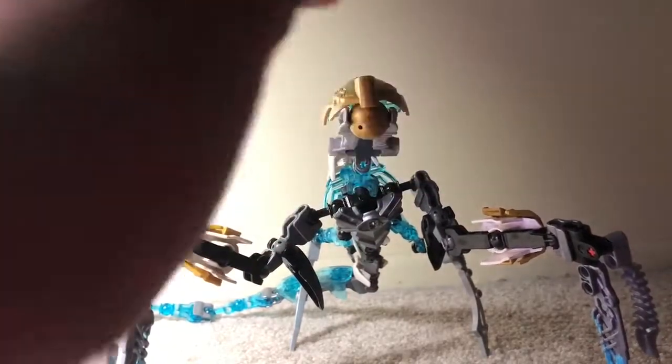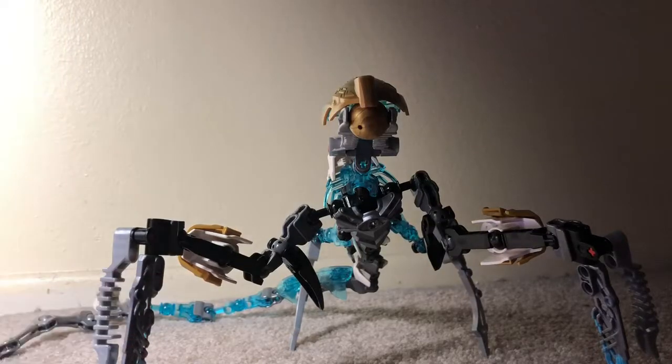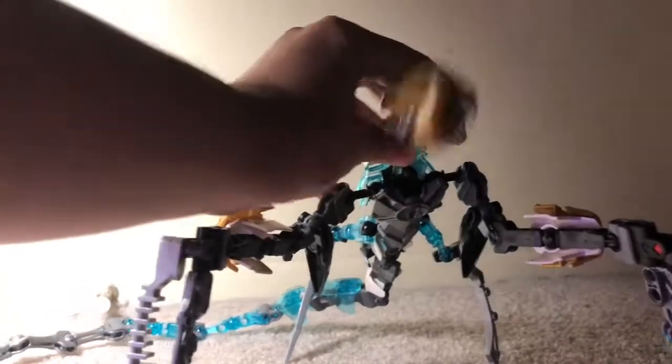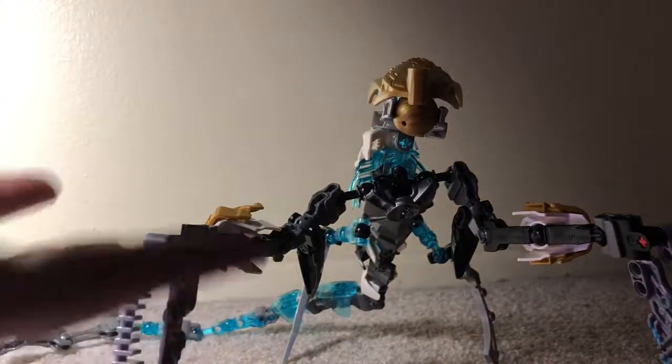This is Makuta Hytrusion from my Bionicle Destruction series. Let's actually get into it. So Makuta Hytrusion, as you can obviously see by the name, is a Makuta.